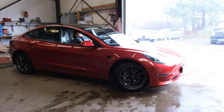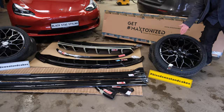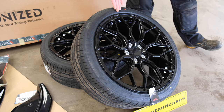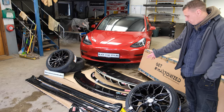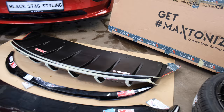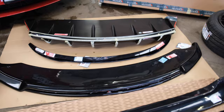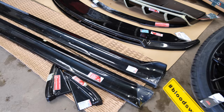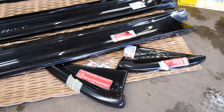So we've got the Tesla Model 3 here and all the bits we are fitting. We've got the 19-inch Riviera wheels — nice looking wheel, going to look good on there. Then we have all the Maxton bits: the rear diffuser, the front splitter, rear spoiler, and boot spoiler. Still got all the protective tape on the rear diffuser until it's fitted. And then we've got the two side skirts and the small rear corner pieces — rear extensions they're called.